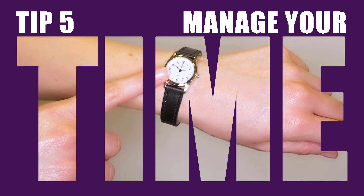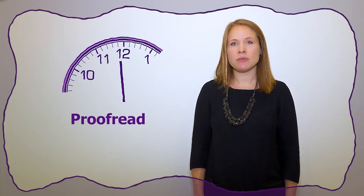Manage your time. In an exam you will have to read and write and answer questions, but the big difference is that you have to do it in a limited time. Leave some time for proofreading at the end, and for all tests make sure you work steadily and leave enough time to attempt each question. We all make silly mistakes under pressure so we need a few minutes to correct them.